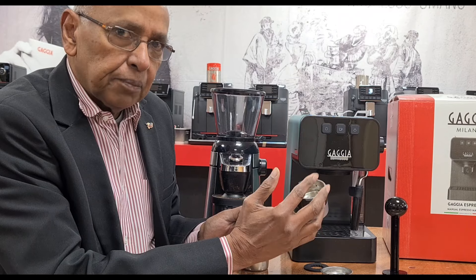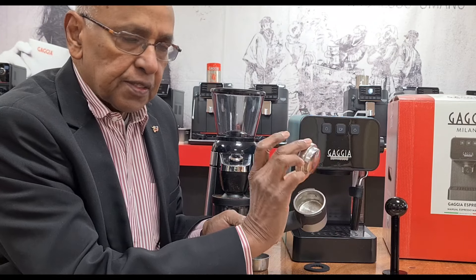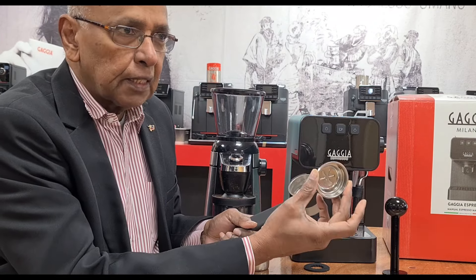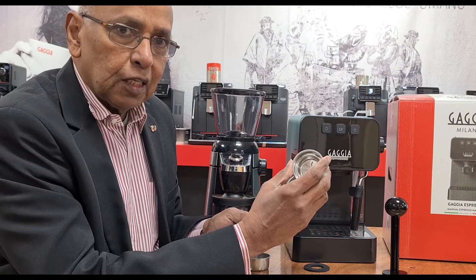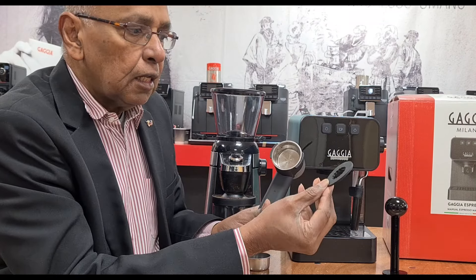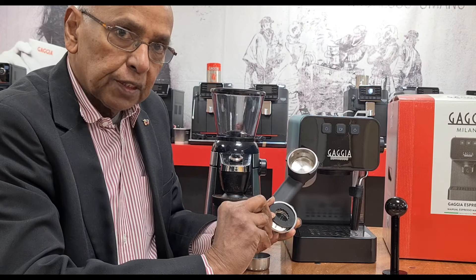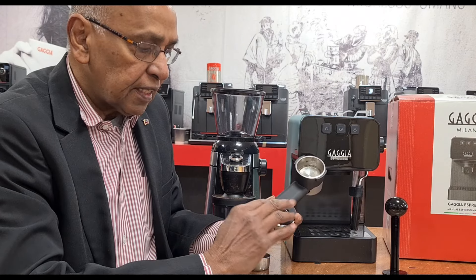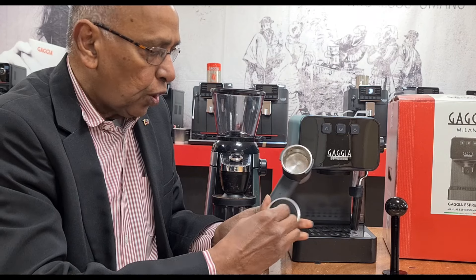You can use the single basket for a single shot of espresso, or you can mainly use it for ESE pods. It has a little rubber piece which goes on top of the espresso pods, making it nice and even when you are brewing. That's something new on this range.